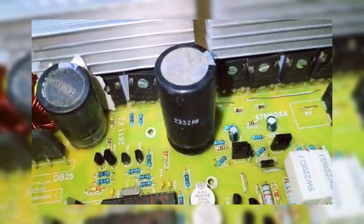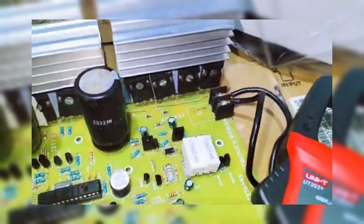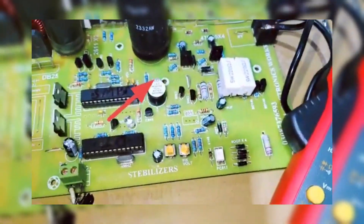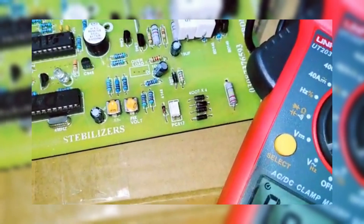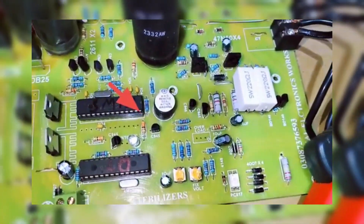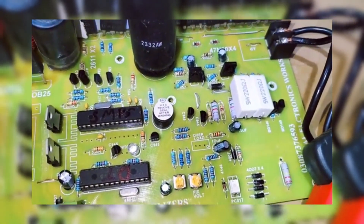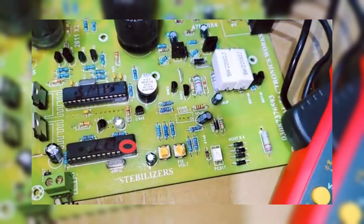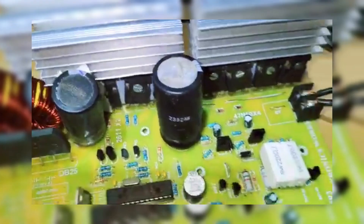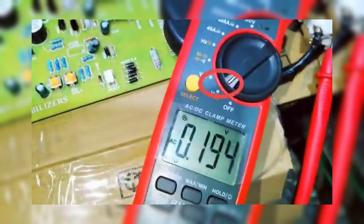Let's talk about the boost converter first. Input voltage range: the converter accepts a wide range of input voltages, starting from 100V to 250V DC. You can connect at least two or three panels in series or parallel to get the required input. At output voltage, the converter amplifies the input voltage to a higher level for the inverter to process.